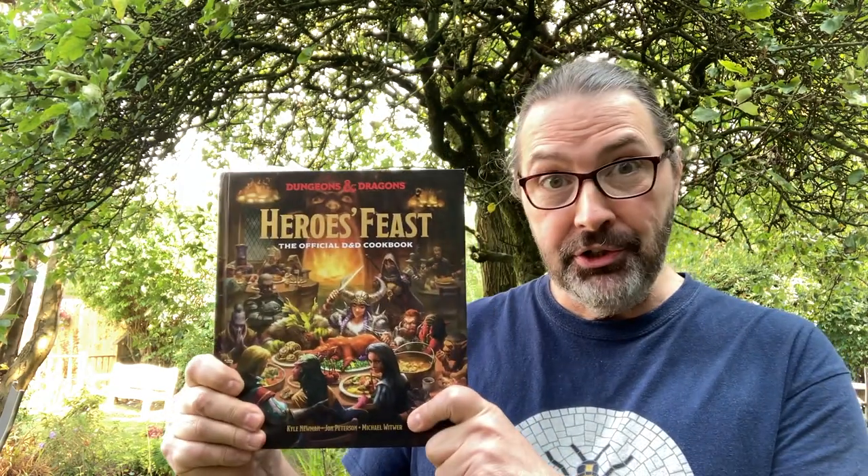Hi, it's Paul from Wicked Acorn. It's apple-picking time again, and today we're going to bake an apple pie. It's from the Dungeons and Dragons cookbook. Now, who knew that was a thing?